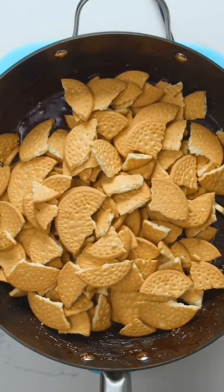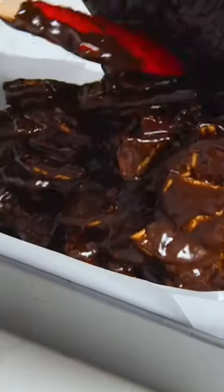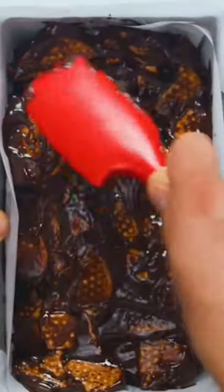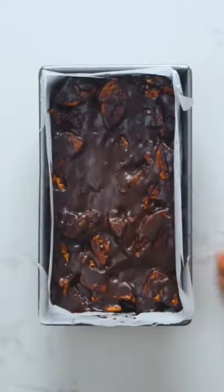At this point, turn off the heat and add the broken Maria biscuits. Stir until all the pieces are coated in chocolate, then transfer to a loaf pan lined with parchment paper. The paper is key for easy removal later. Use a spatula or spoon to press the mixture into the corners of the pan and even out the top.